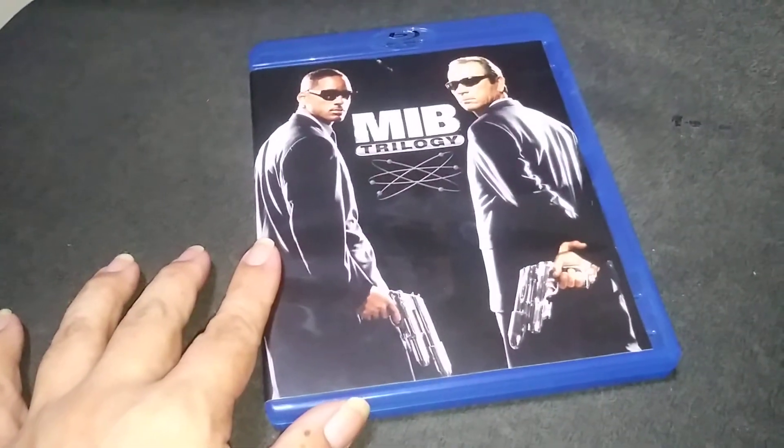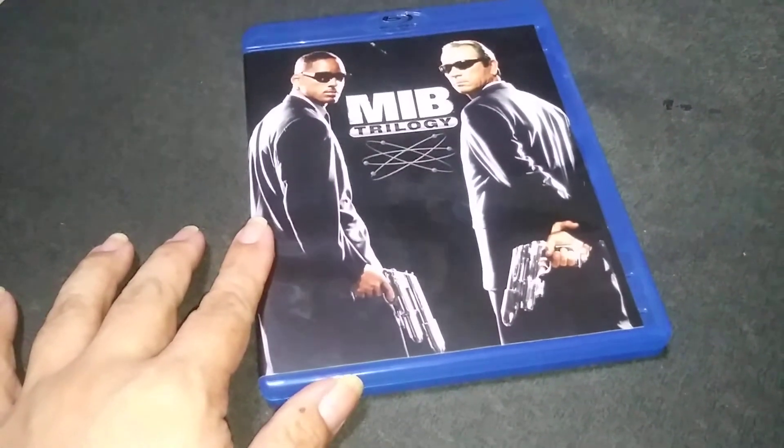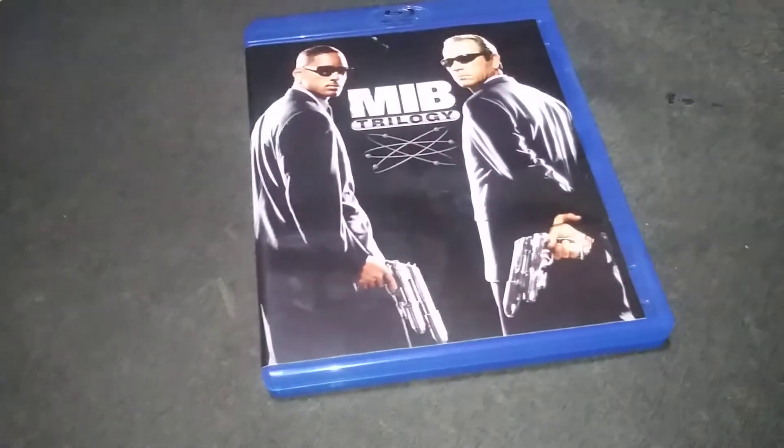This is the Man in Black Trilogy Blu-ray. Alright, you have seen what's inside the Man in Black Trilogy Blu-ray.